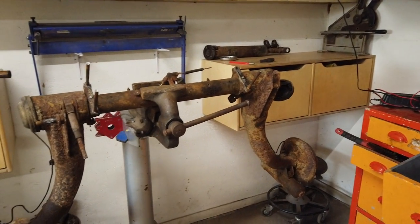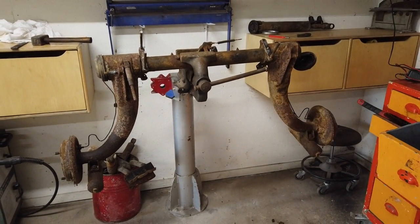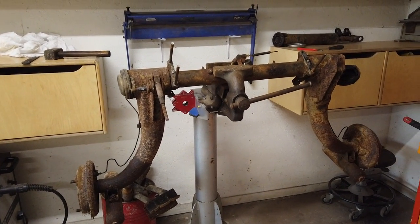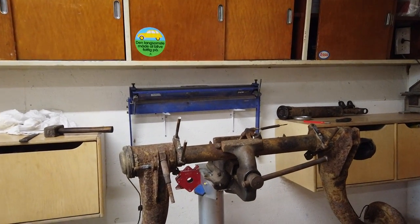Here we have the rear axle in all its glory in my vice. This is the first time I'm really going to use this new vice area of my garage. It's really nice because it's really sturdy up there. I do need some more lighting though, so I hope it won't be too much of a problem today.